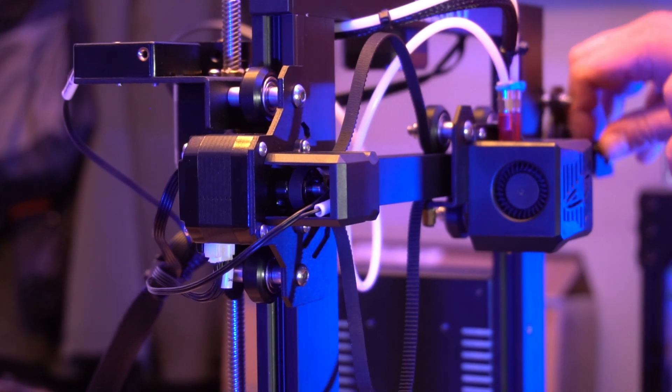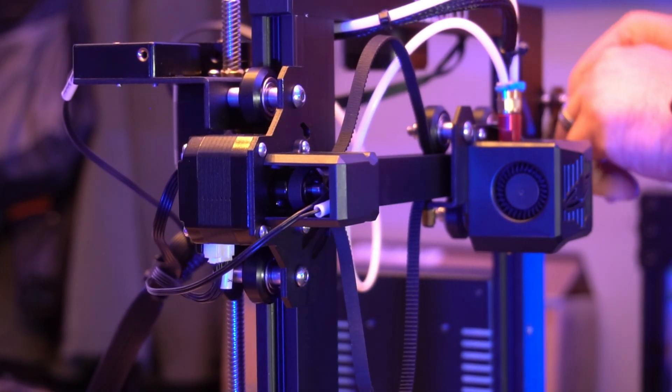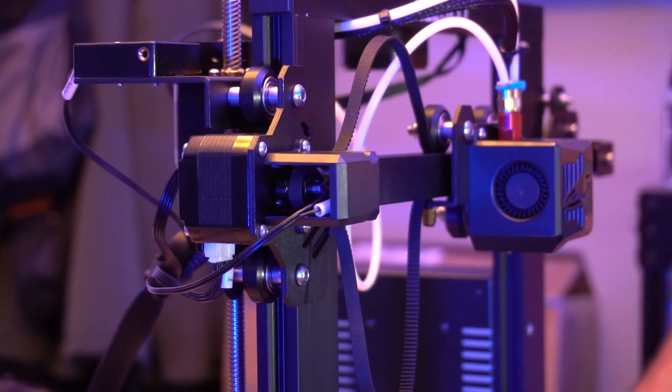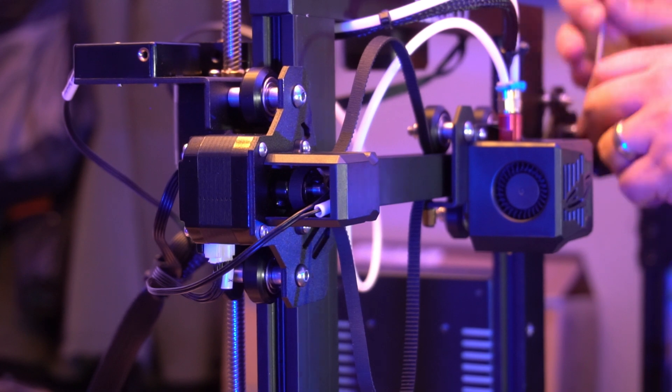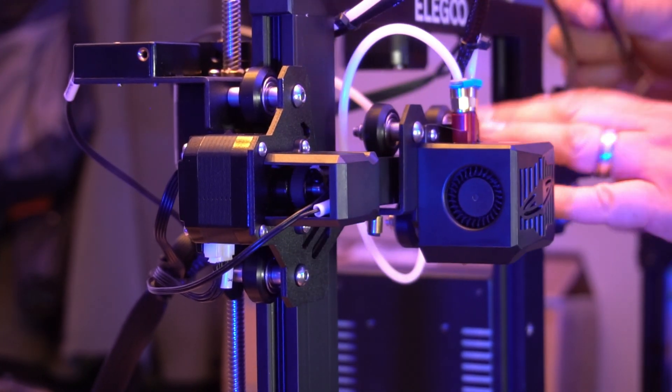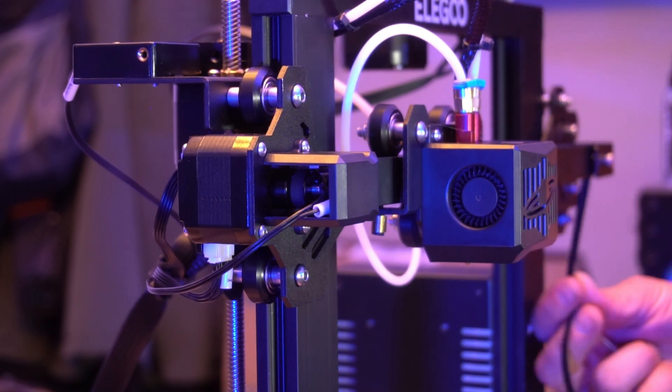In the case of the Neptune 2D, we have almost a nonchalant approach to how the filaments are expelled via the two Bowden feeds. And right away, there was heat creep problems as the cool end was actually hot to touch. And yes, the fans were on, etc. I've done this many times before.